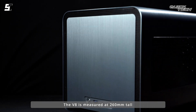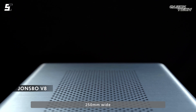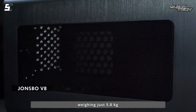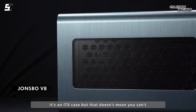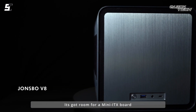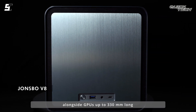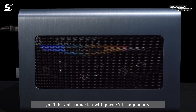The V8 is measured at 260mm tall, 250mm wide, and 390mm deep, weighing just 5.8kg. It's an ITX case, but that doesn't mean you can't pack it full of powerful gear. It's got room for a mini ITX board alongside GPUs up to 330mm long. Although small in footprint, you'll be able to pack it with powerful components.